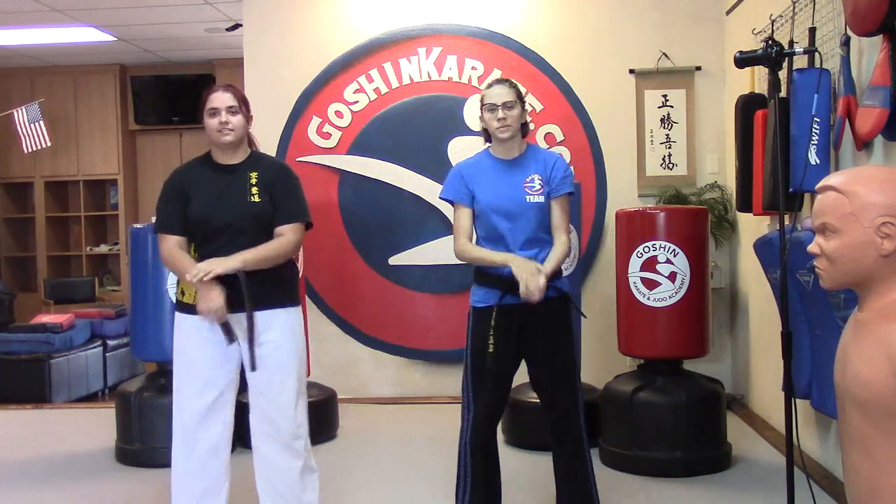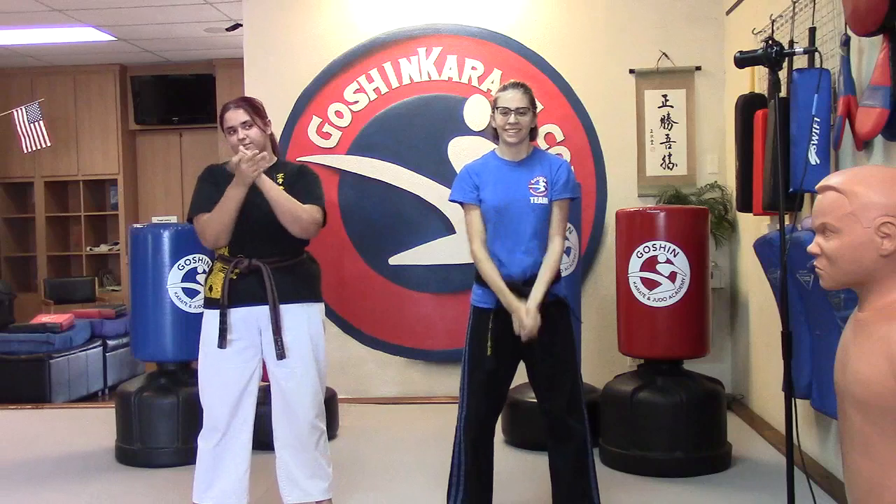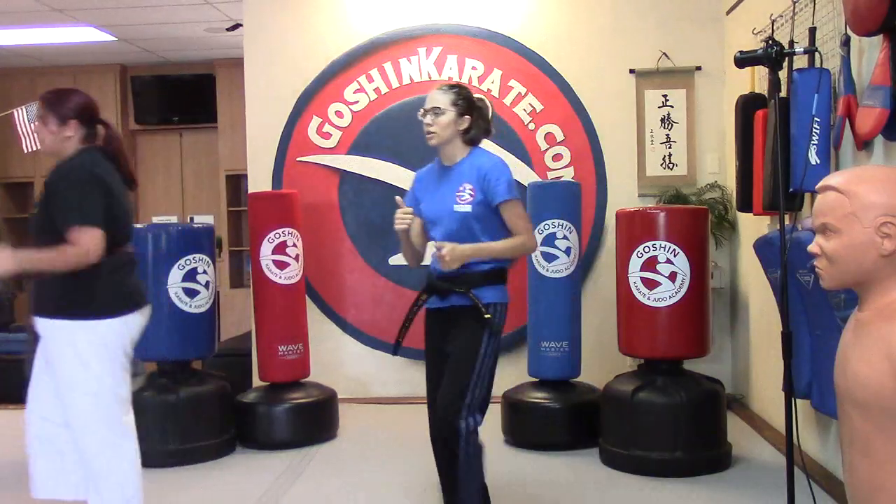Wow! Give the ladies a big round of applause! The crowd goes wild. I don't have the applause track on today, so you're going to have to do it yourself. Alright, let's take a water break — it's story time with Sensei.